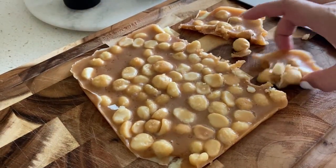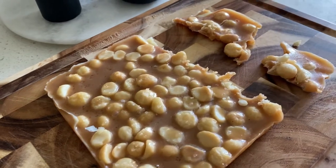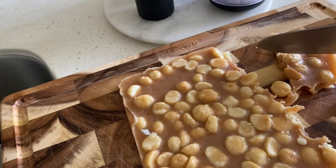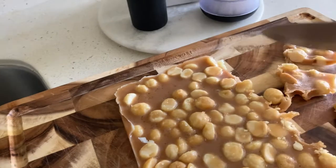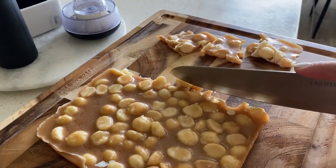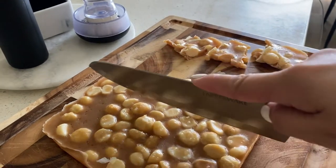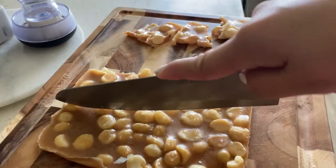I just took it out of the pan. I'm going to try and make four pieces out of this. It's actually pretty pliable, so you can just cut through it.